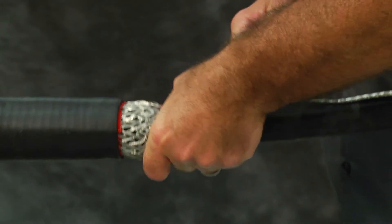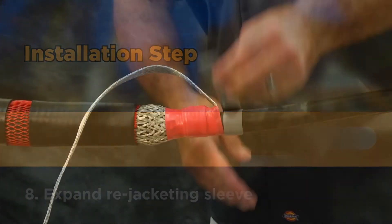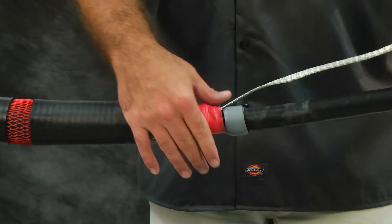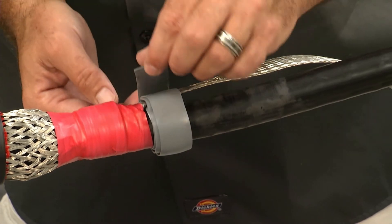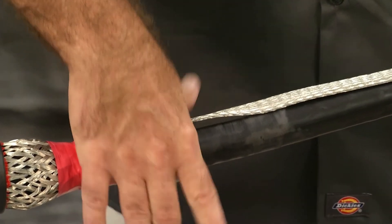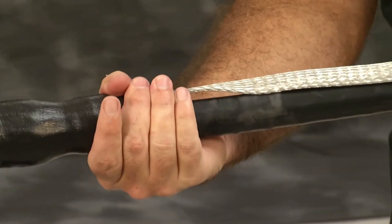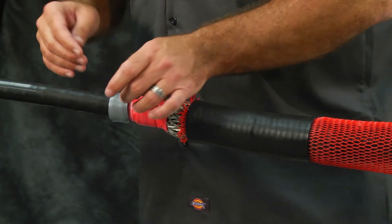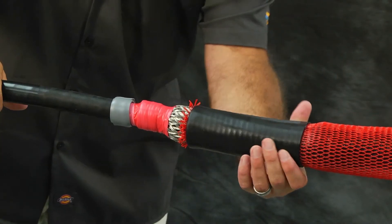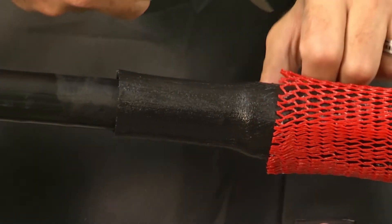Continue with the installation process. Expand re-jacketing sleeve. Install a strip of gray sealing mastic at each jacket cutback. Be sure to put the mastic under and over the external ground to prevent moisture ingress. Twist the black re-jacketing sleeve from side to side to release the grease. Slide the re-jacketing tube over the ground braid and onto the cable jacket. Repeat for each side of the tube. Cut off the red mesh sleeve, being careful not to damage the jacket or the splice body.